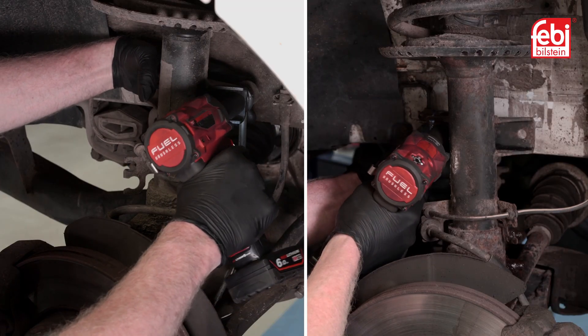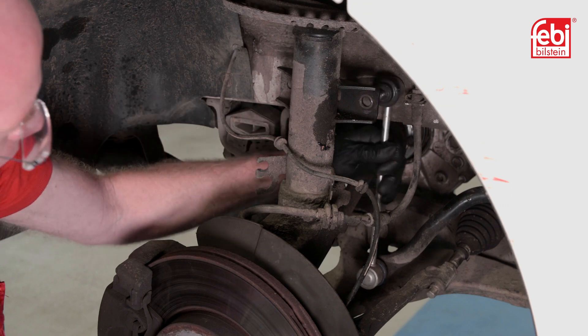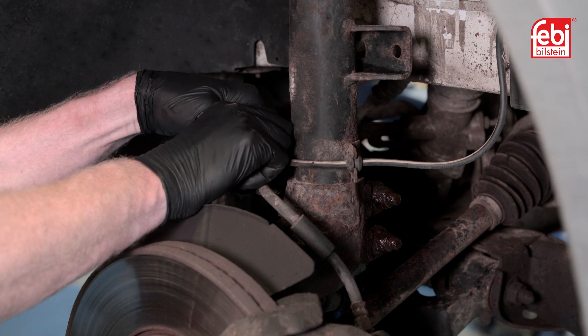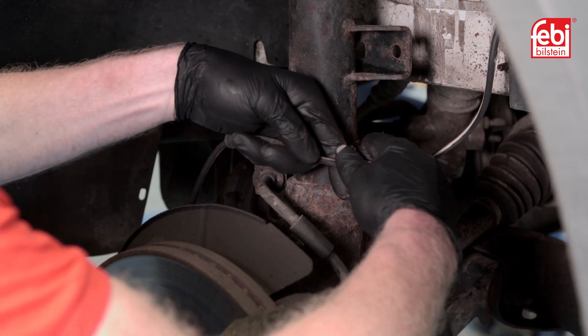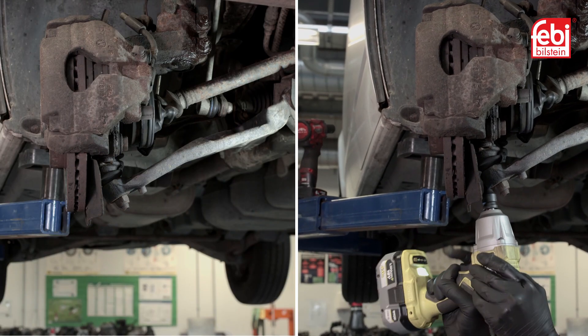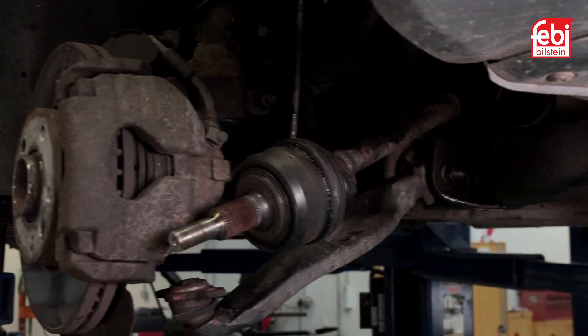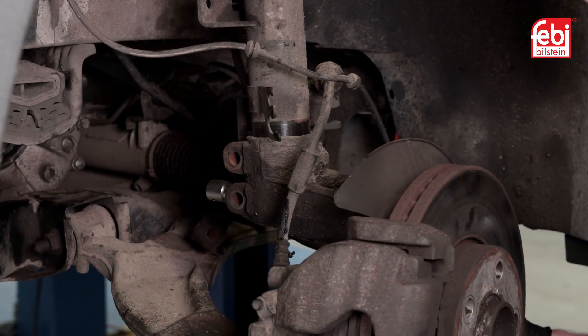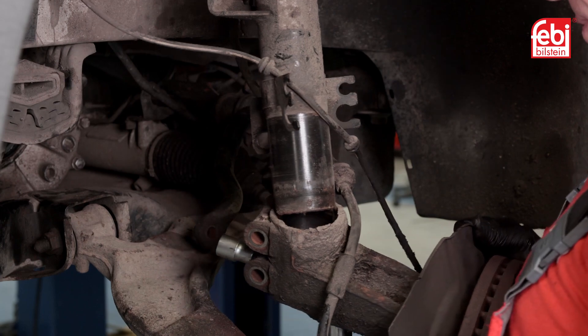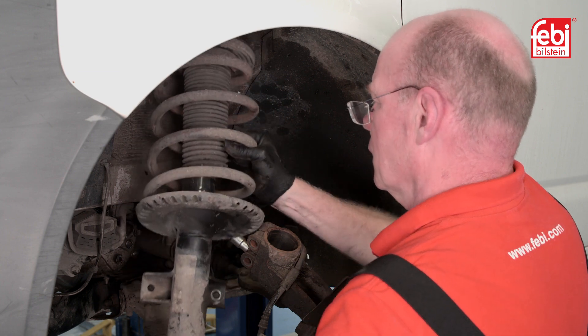To remove the suspension strut assembly, remove the anti-roll bar link from the strut and the fixing bolts from the hub assembly, then unclip the brake hose and ABS sensor wire. Remove the two retaining bolts that hold the lower ball joint and swing away the hub assembly, freeing the driveshaft from the hub. After checking the brake and hub assembly is supported, release the strut assembly from the hub using a suitable spreading socket. Remove the upper retaining nut and extract the suspension strut assembly from the vehicle.